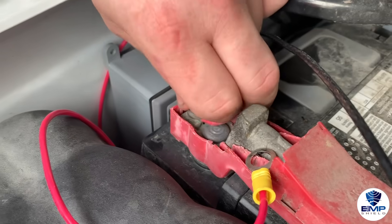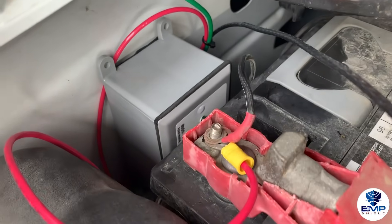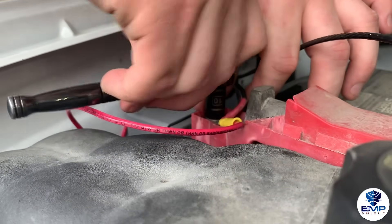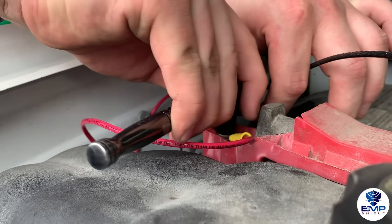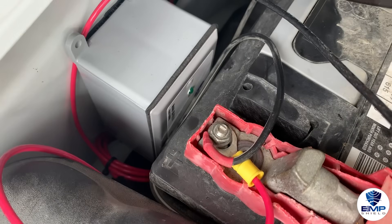Often, a battery will show red or a plus sign to indicate where the positive terminal is. Place the connector of the red wire on the positive terminal and tighten the nut to keep the wires in place. This is how it should look if you have properly installed the positive wire.